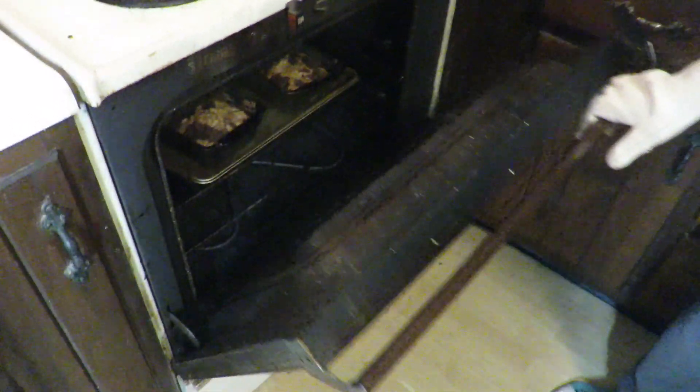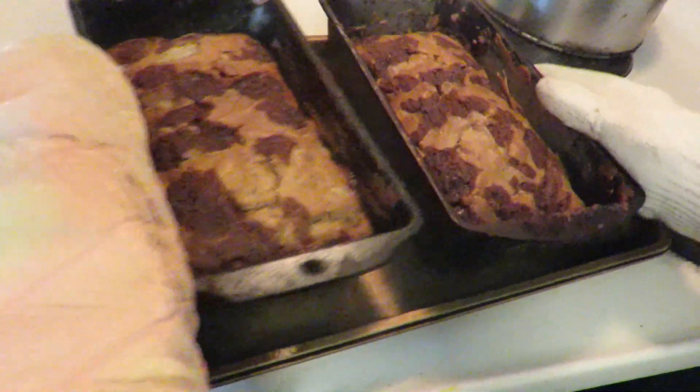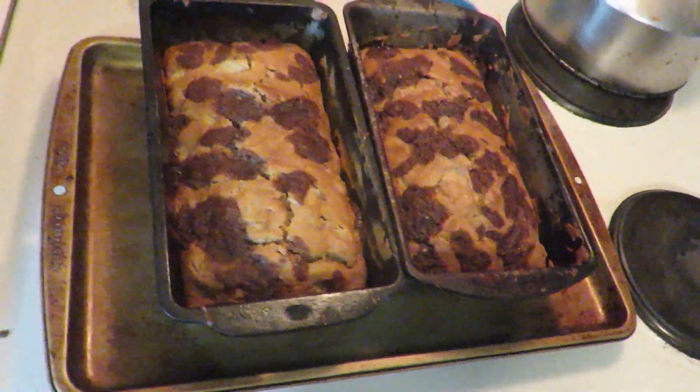When the bread is done — here it is. It's two loaves of rhubarb bread.